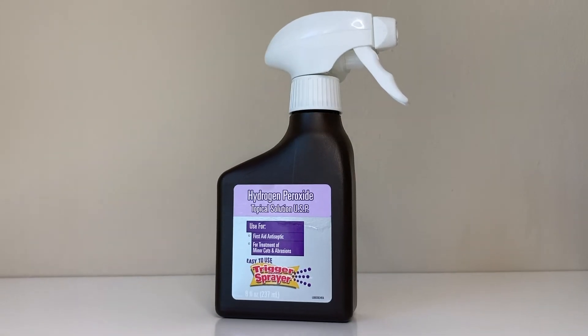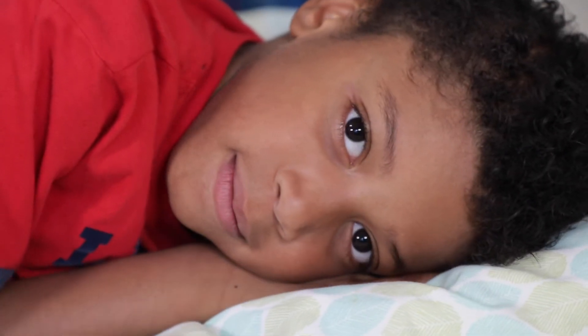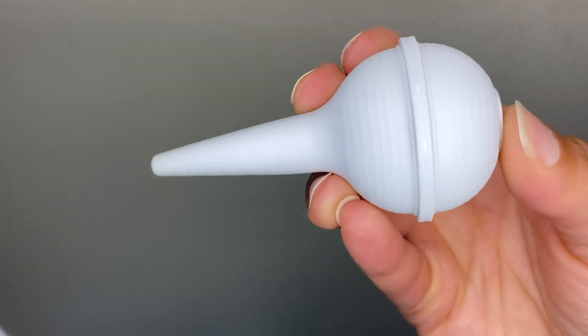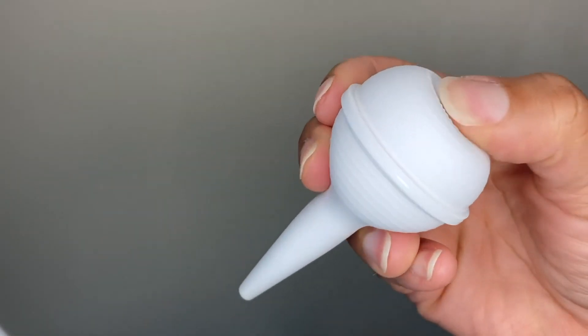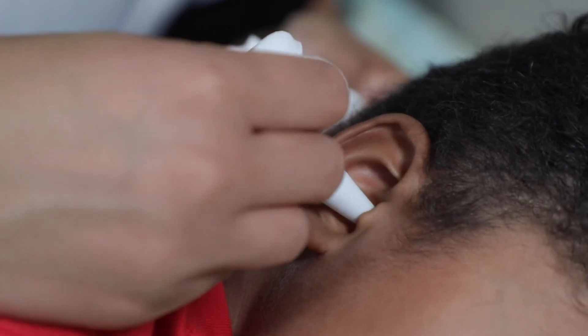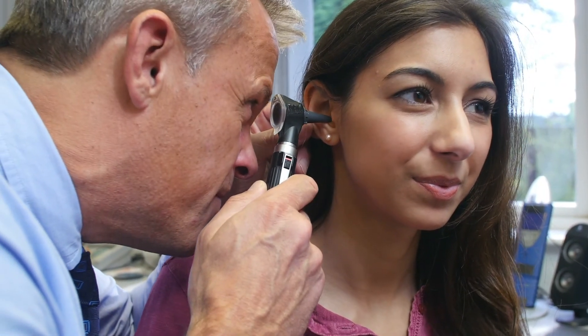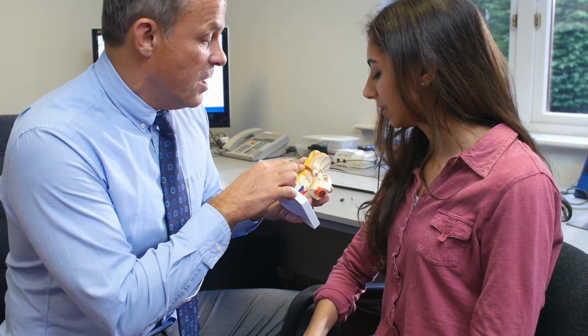What you can do is purchase hydrogen peroxide and just lay on the affected side, put a few drops in your ear, give it a few minutes to work — you'll hear some bubbling. Then you can take a gentle bulb syringe and try to suction that out. You can repeat that once, but sometimes if the wax is impacted, your healthcare provider will actually have to remove it.